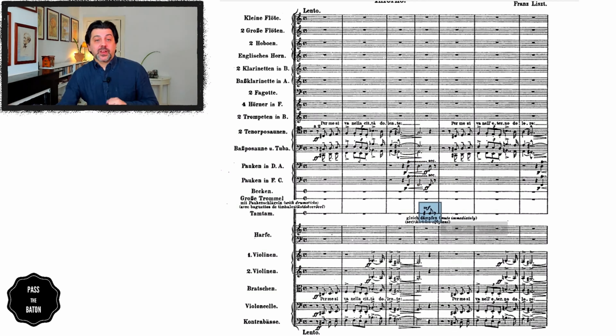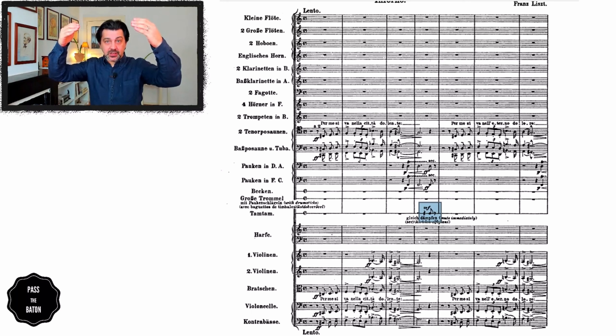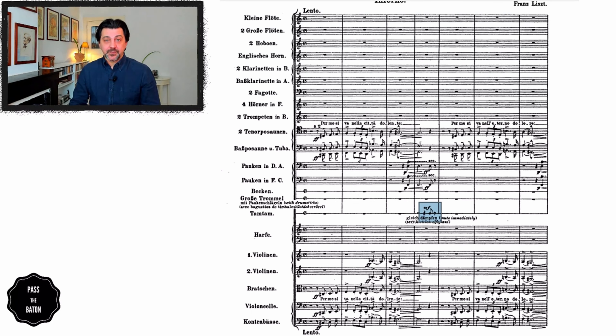Another very important thing to notice that gives us technical information is the register. Everything is low. This tells us right away that we should be conducting in the mid-low area and not all the way up here. When you're all the way up here, you're missing out on the weight that this score and orchestration are calling for.